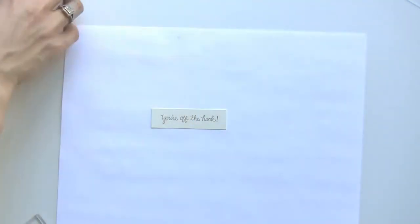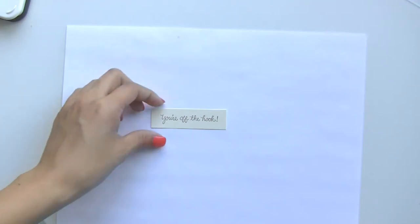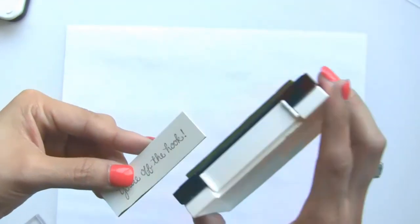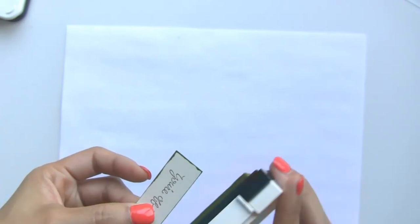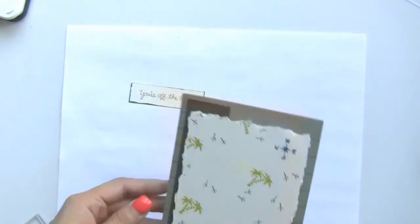If you want to add a little more dimension to that look, I'm going to get my Spanish Moss VersaFine and just go across the edge of the card — this adds a little bit of distressed look and shows some variation. You can also do that to the other pieces; for this one I just opted out.